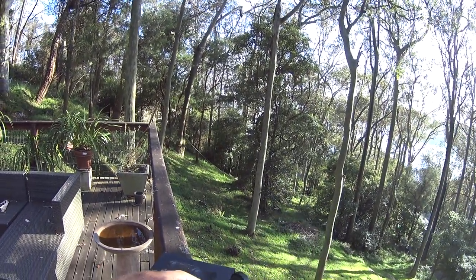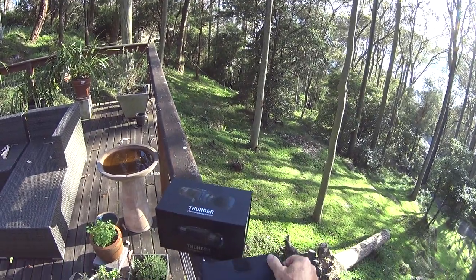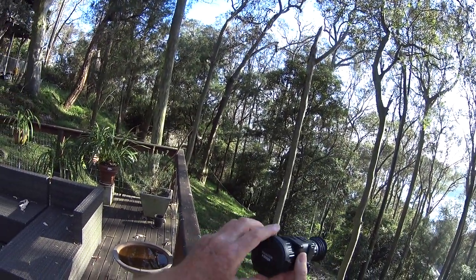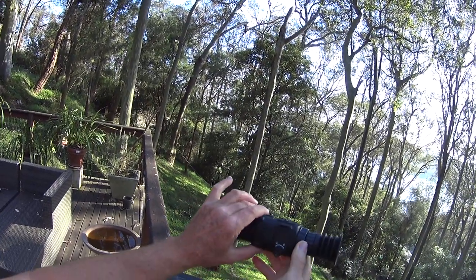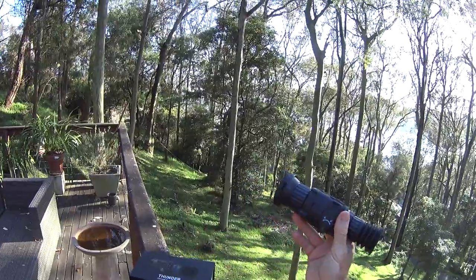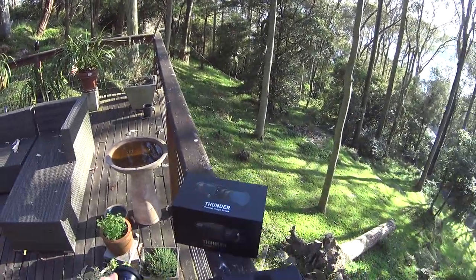That'll just sit straight on my rifle. It's the Hick Micro Thunder TQ50. When you undo that there's a battery compartment — you put the battery in there — and it'll just sit straight on the rifle.